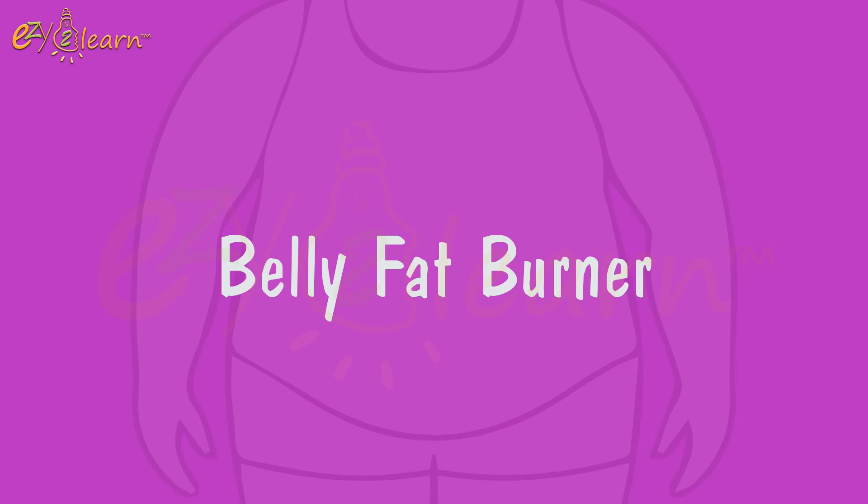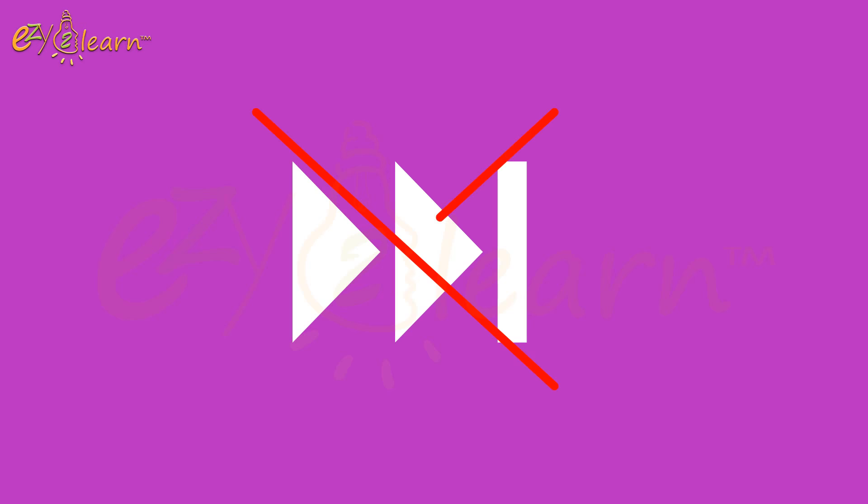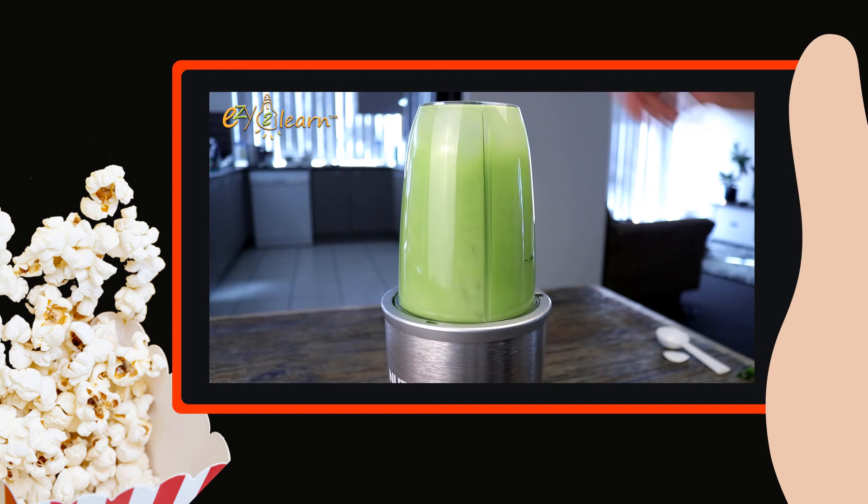Remedy drink for weight loss and belly fat burner. To get the best out of this remedy, don't skip any parts, and watch the whole video.